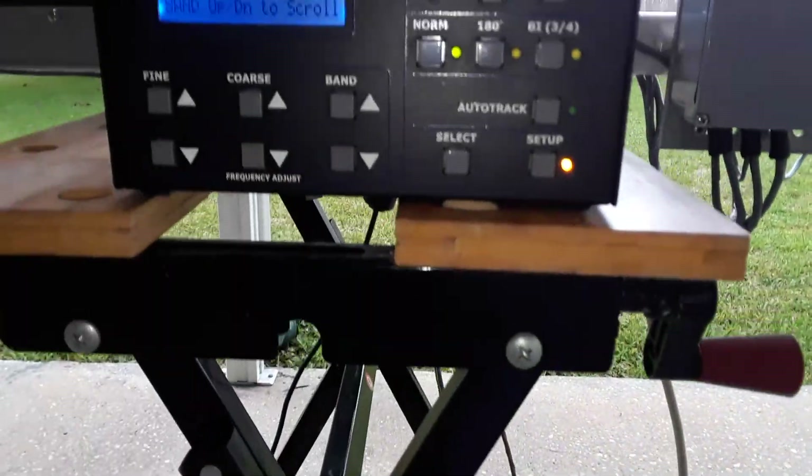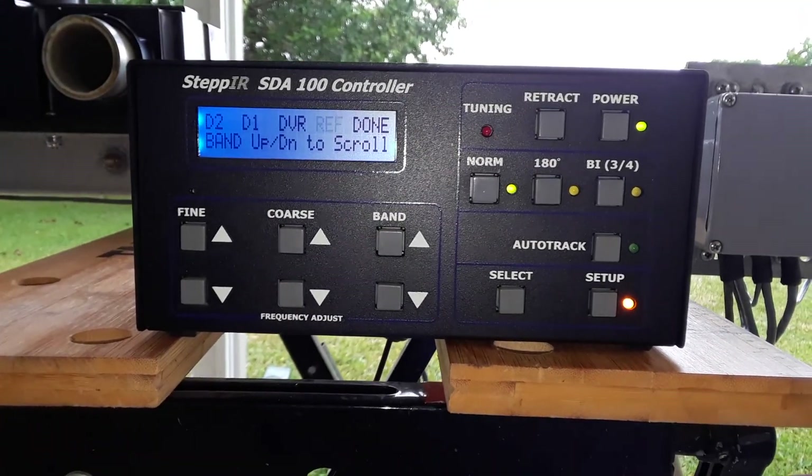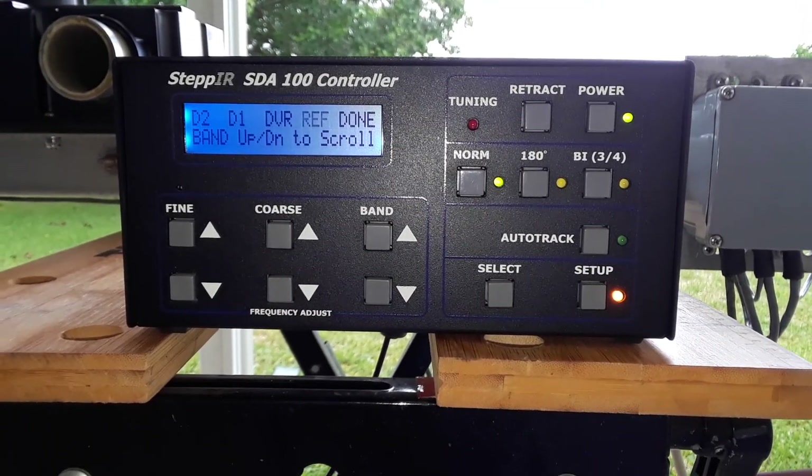So it looks like the motors are all good, the wiring's all good, and all we've got to do is wait for good weather and we'll get this thing installed. This is Don, AA5AU, 73.